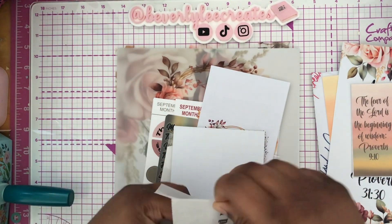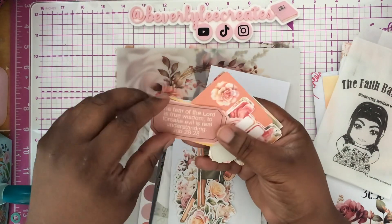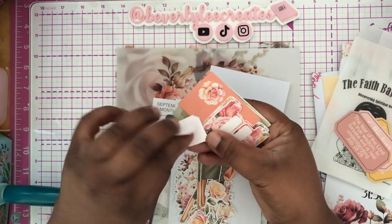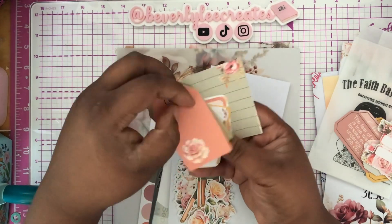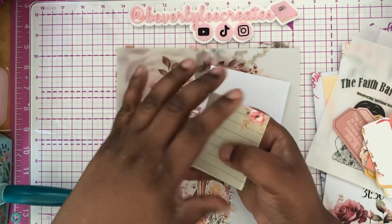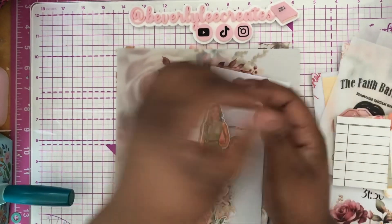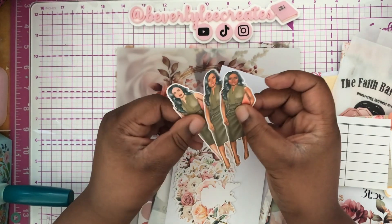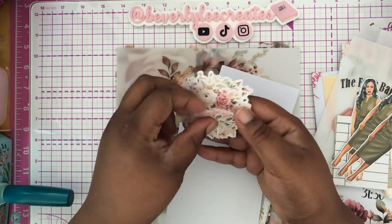You have these — oh, these are so nice. I'm going to be using them today. These little elements that you can use. We have the tabbies, we have some tags. I love this so much. Then you have some more labels, then you have some more mini size journaling cards. Look at this one — these look like library cards. Then you have the three girls in three different shades, which is lovely. Then you have the floral elements, which I love so much.